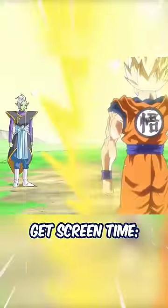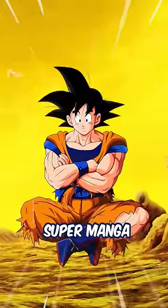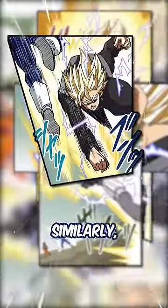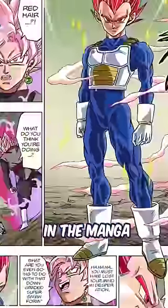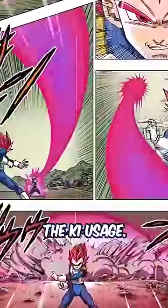More transformations get screen time. The Super Saiyan has been regularly fading away in Dragon Ball, but in the Dragon Ball Super Manga, Black transformed into a regular Super Saiyan for a very cool display. Similarly, whilst in the anime the Super Saiyan God form was quickly left behind, in the manga Vegeta used this transformation against Black, given that it allowed him to better control the ki usage.